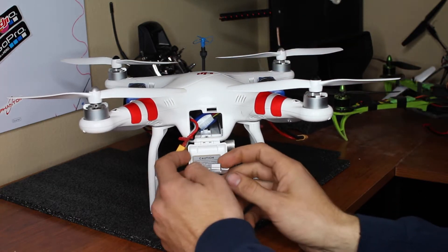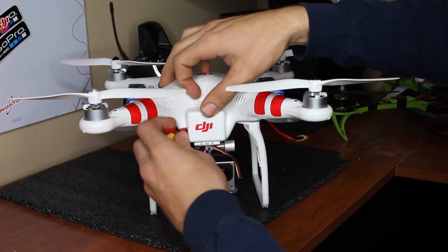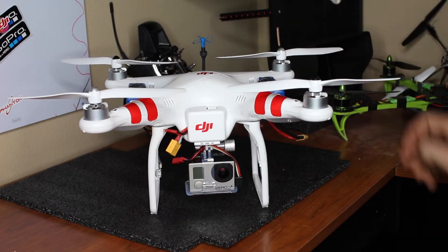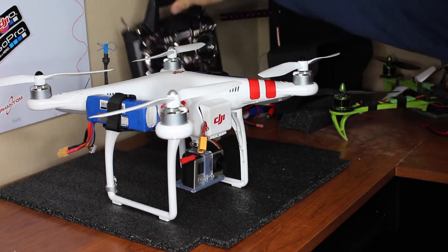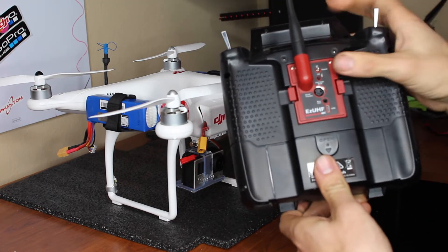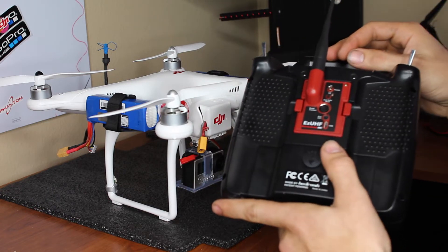I did have to do a small notch in the door to get the cords out — that really killed me, I didn't want to cut my Phantom. For my radio, I just went cheap with the 9XR and the EZ UHF Junior model. Clicks right in, no problems at all.